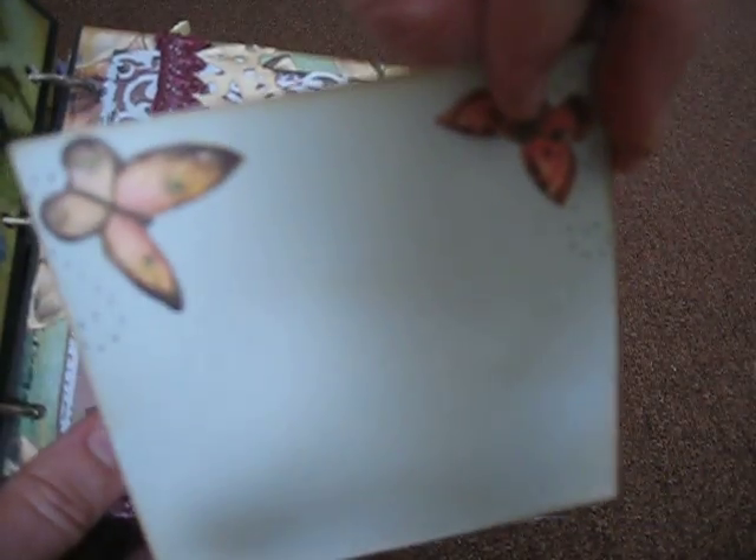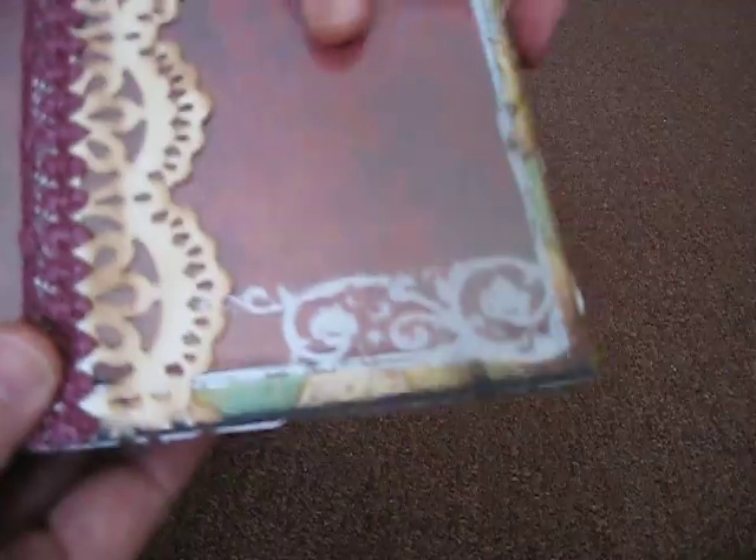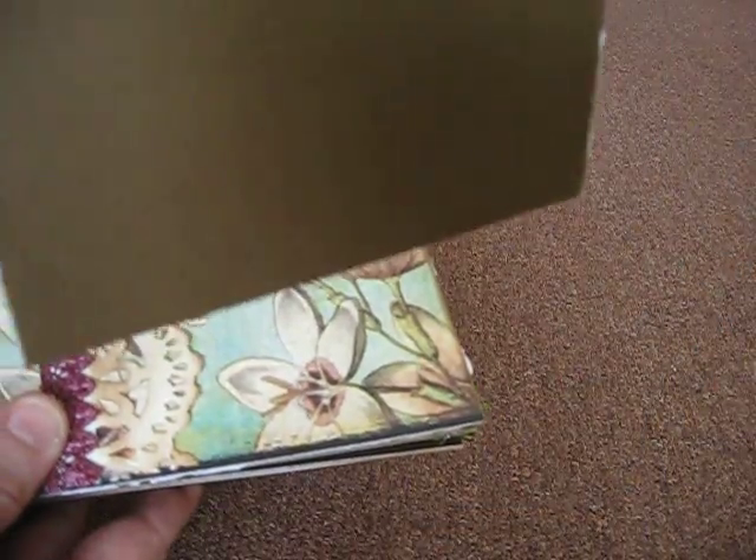And this is a pocket page. This is a lace border that I cut from another sheet of paper and covered it with some lace trim, and a tag right there for photos and journaling. And this is a transparency — it's a working pocket — she could put a photo in there and then journal on the back, and it just slides right into the pocket.